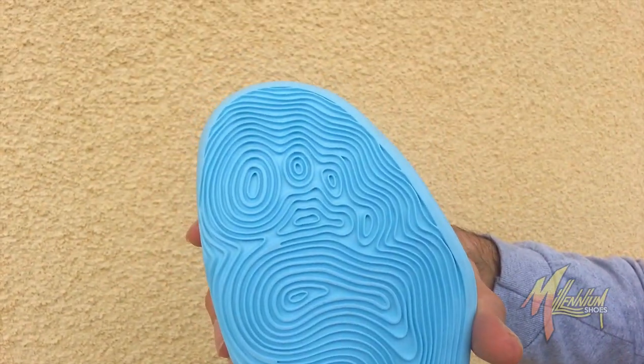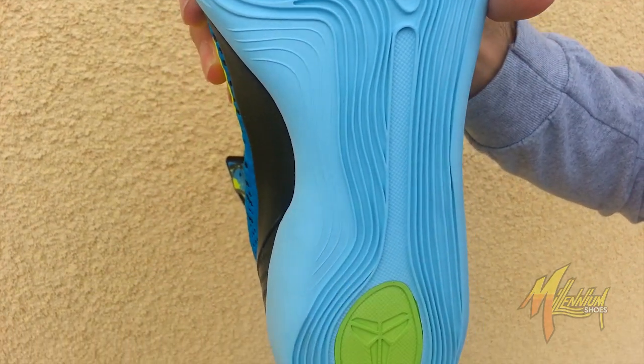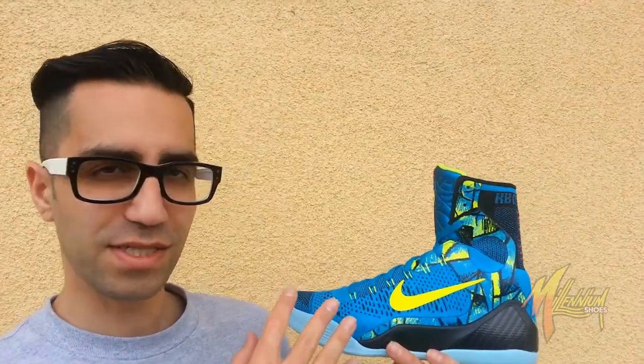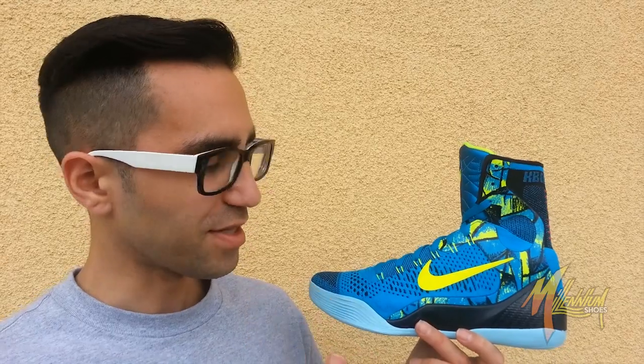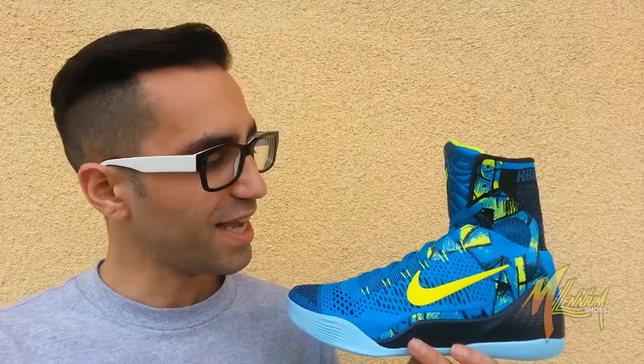Quick shot of the sole of the shoe — very topographical, all through the blue, and then you got a hit of that sword and shield in the Volt. Fresh. Now this shoe — in many ways the Perspective represents and is inspired by Picasso's Blue Period.